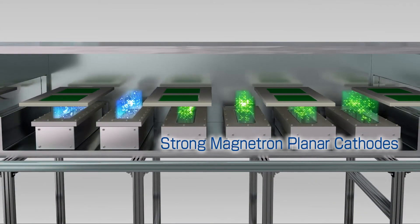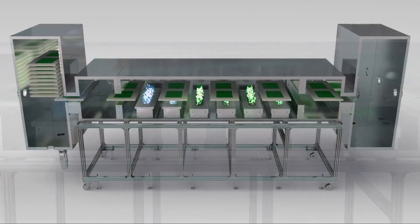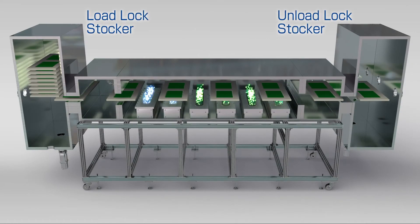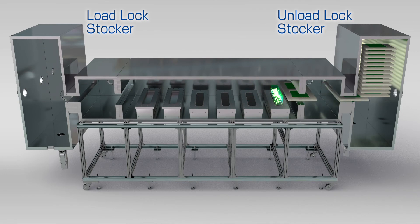After that, the strong magnetron planar cathodes are used for high-speed film deposition. As a result, low-resistivity transparent conductive oxides are formed. The Load Lock Stocker and the Unload Lock Stocker can hold up to 15 trays in a vacuum.